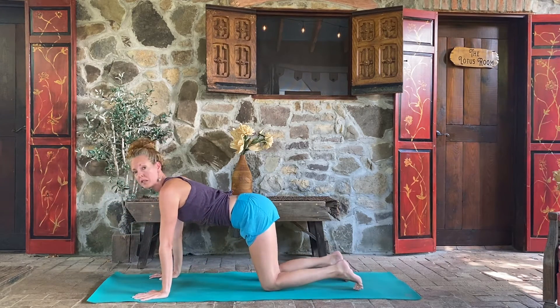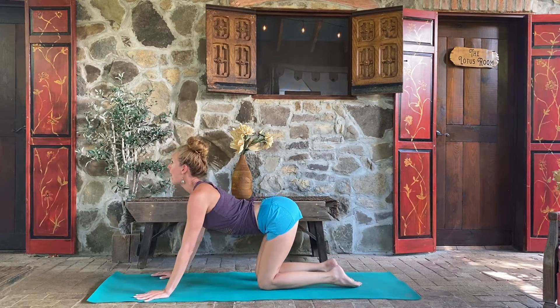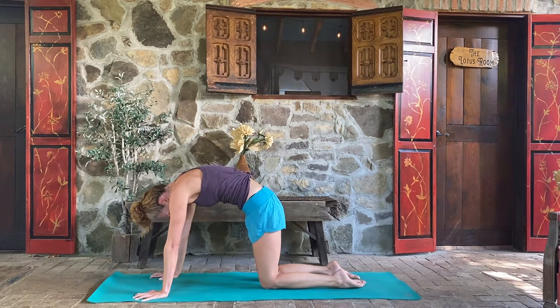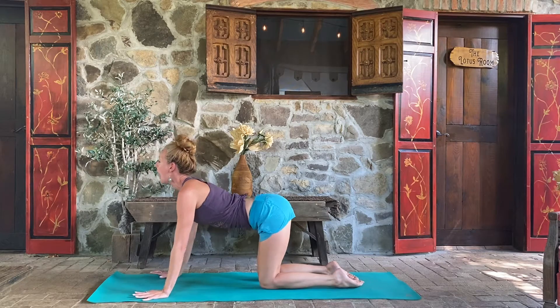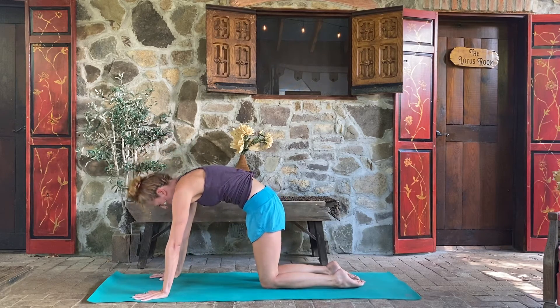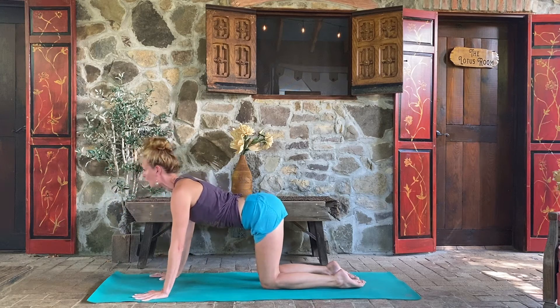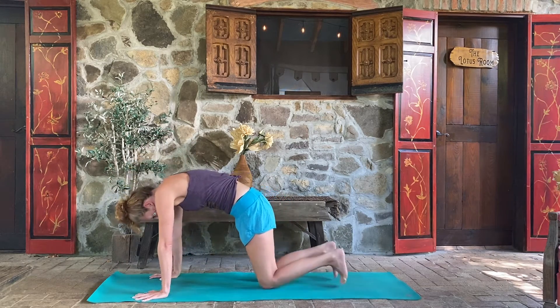Come on up to table pose. We'll take a few cycles of cat and cow. Inhale, tail and chest up. Exhale, round into the spine, hold the belly in. Inhale, open across the chest, lift up. Exhale, round into the upper back, look down. One more time — inhale, open up, and exhale, round in. Flip over those toes.